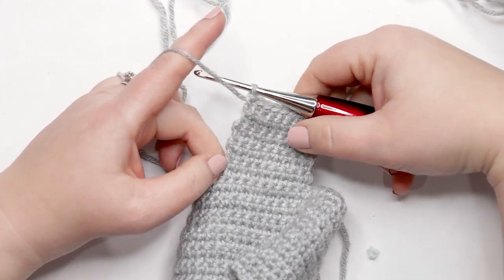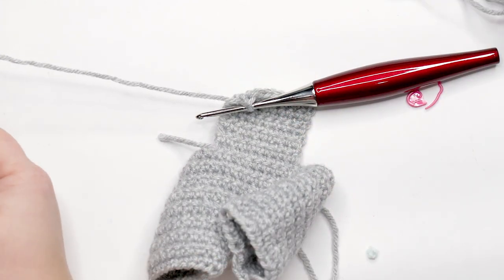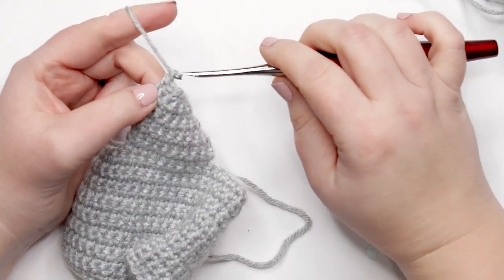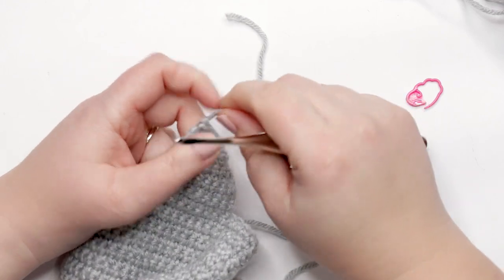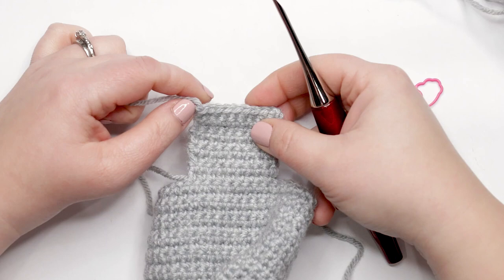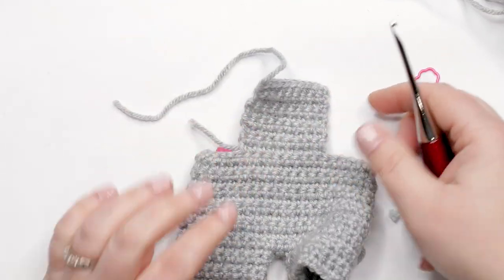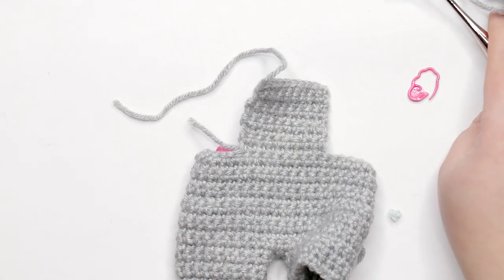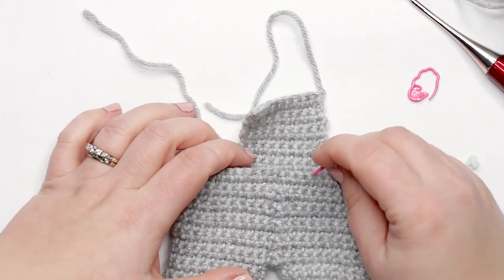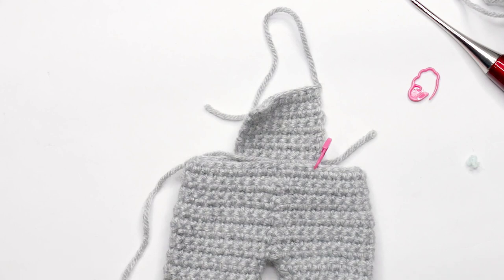I just finished the last stitch of row nine of the front bib. To finish off, cut a tail of about four to six inches, chain up one, and pull that loop through the loop on your hook and pull it tight. Now we're ready to start the back bib. Turn your piece over and find the marked stitch on the back — that should be stitch four of round sixteen.